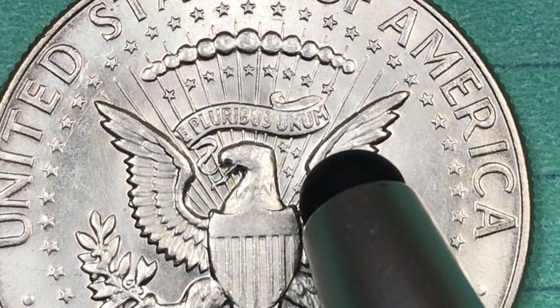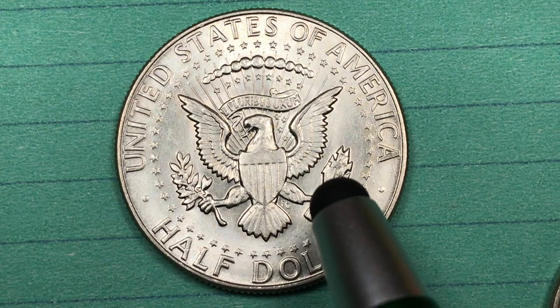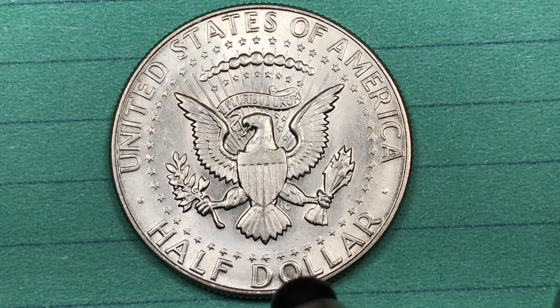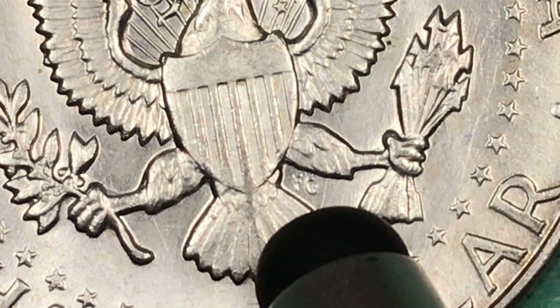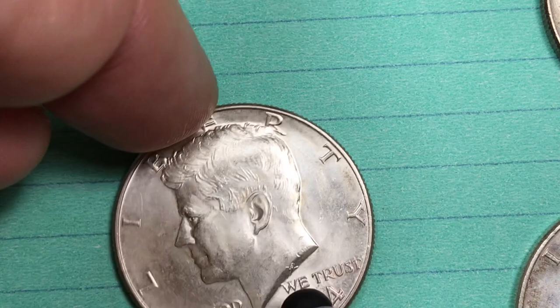There are nine stars above the banner and four stars below — that's 13 for the original 13 states. There are 50 stars around the outside. President Kennedy was the first president to enter office while there were 50 states, and you can remember that Alaska and Hawaii came in in 1959. Also on the back you can see an F and a G, and that's for Frank Gasparro, who is the engraver of the back of this coin, right under the talon where the eagle has the arrows. And you can see this is a shielded eagle.